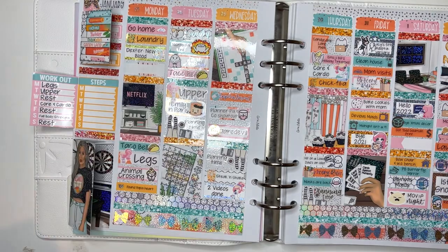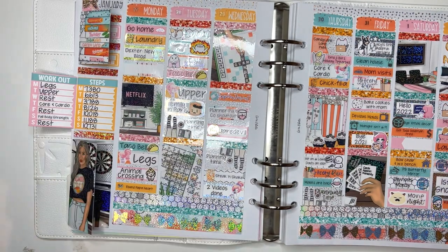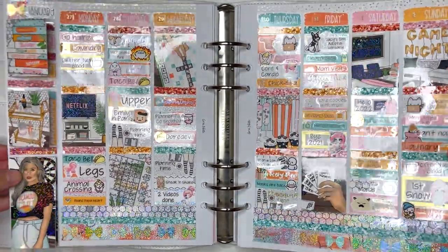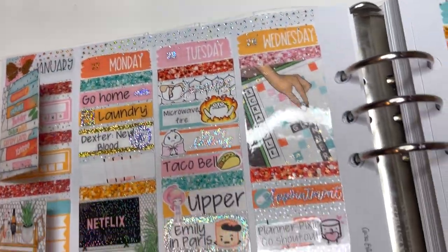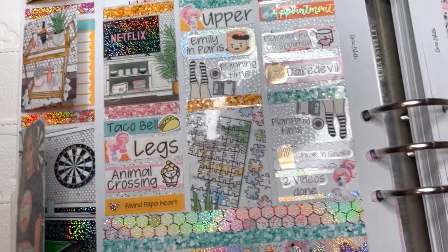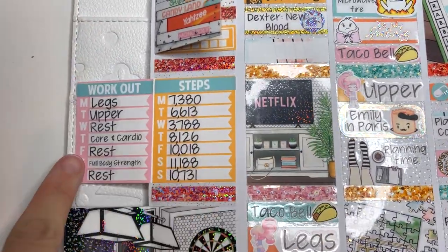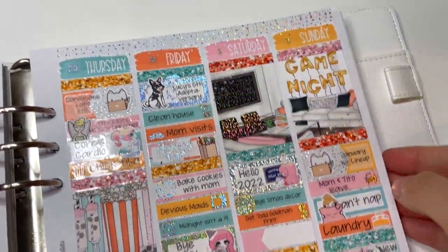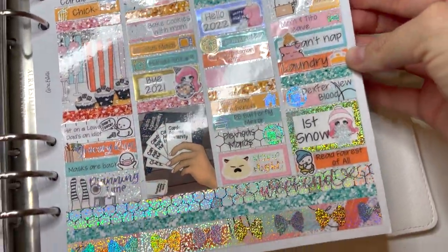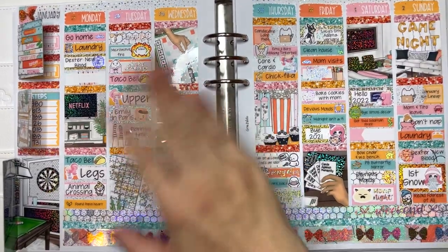I'll also be posting this spread on my Instagram the morning this goes live, so if you want to see up-close pictures check out my Instagram. I'm going to be changing up how I do my feed over there to hopefully make it more attainable for me — I've been really uninspired with my Instagram feed for about the last year. That's pretty much the end of this video, friends. I hope you all had a great, safe New Year's! Let me know your resolutions, what Disney world you'd want to be in, your favorite thing about a new year, and what kit you used. Make sure to subscribe and ring the bell — bye friends!